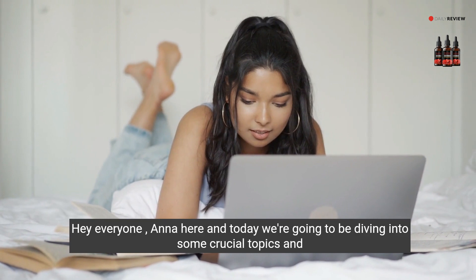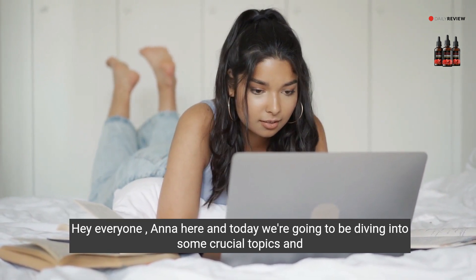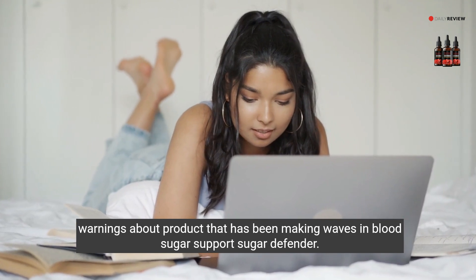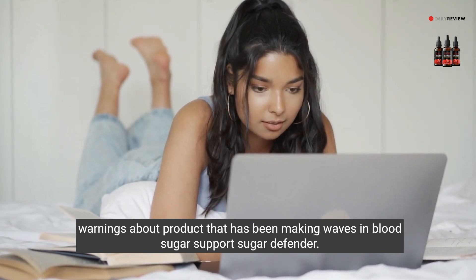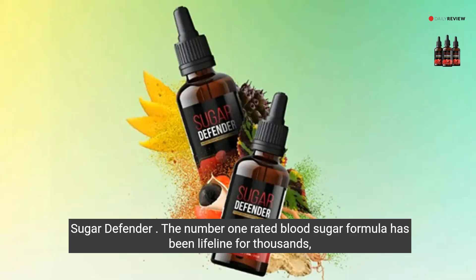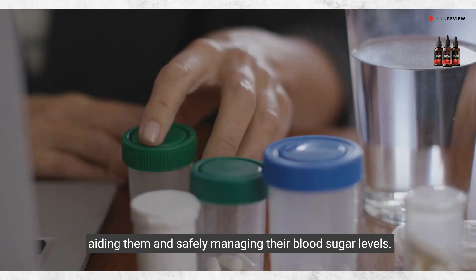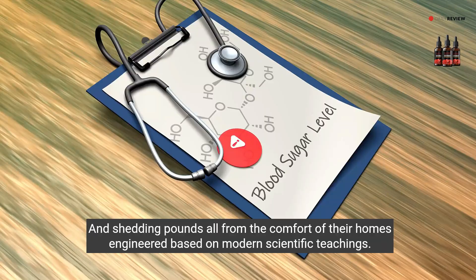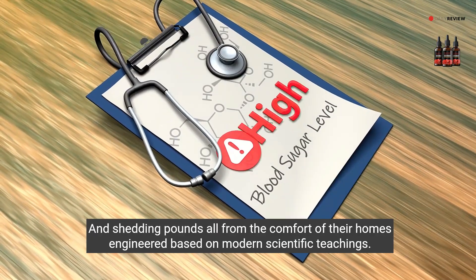Hey everyone, Anna here, and today we're going to be diving into some crucial topics and warnings about a product that has been making waves in blood sugar support. Sugar Defender — the number one rated blood sugar formula — has been a lifeline for thousands, aiding them in safely managing their blood sugar levels and shedding pounds, all from the comfort of their homes.